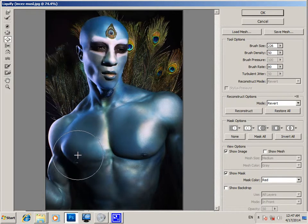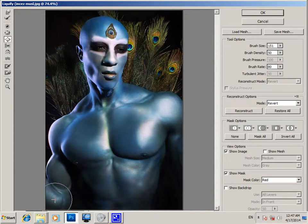We have Arnold now, and this area and the biceps. Then press the stomach area. It looks good — press OK.